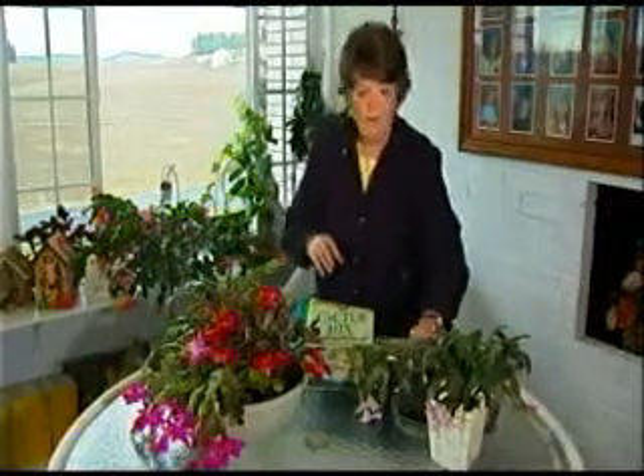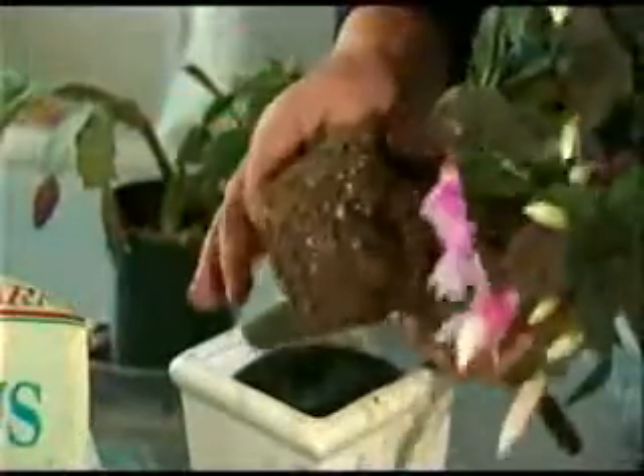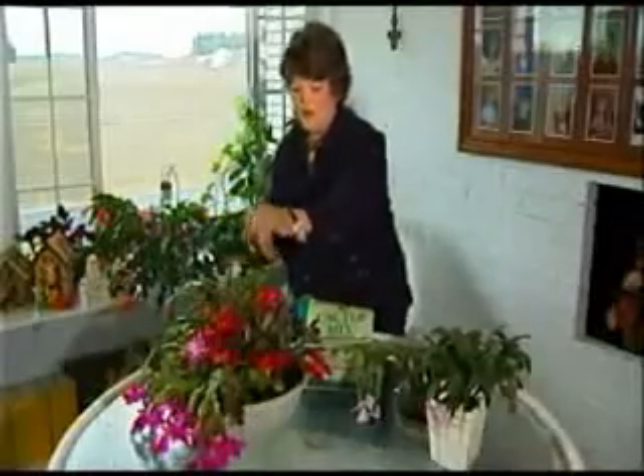But otherwise, once the buds start forming, they're going to be blooming. When you buy them like this, make sure you take them out of those green pots and maybe combine them all in one. Right here there are probably three or four plants in each one of these.